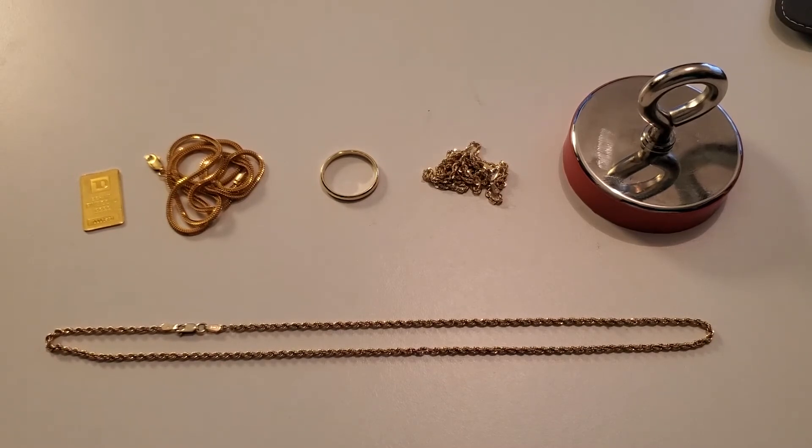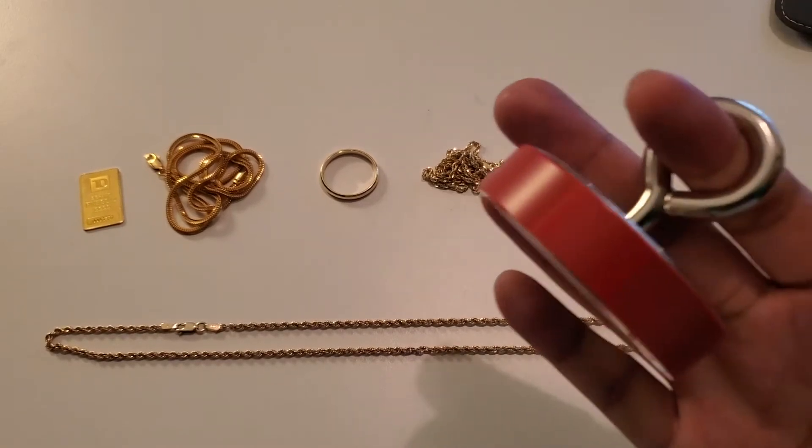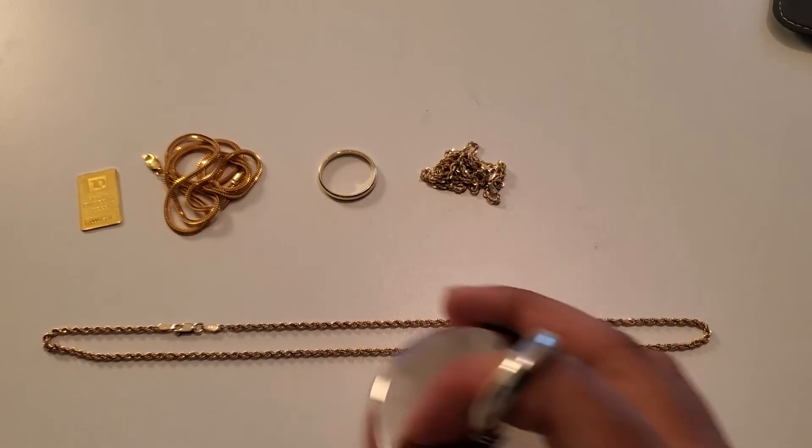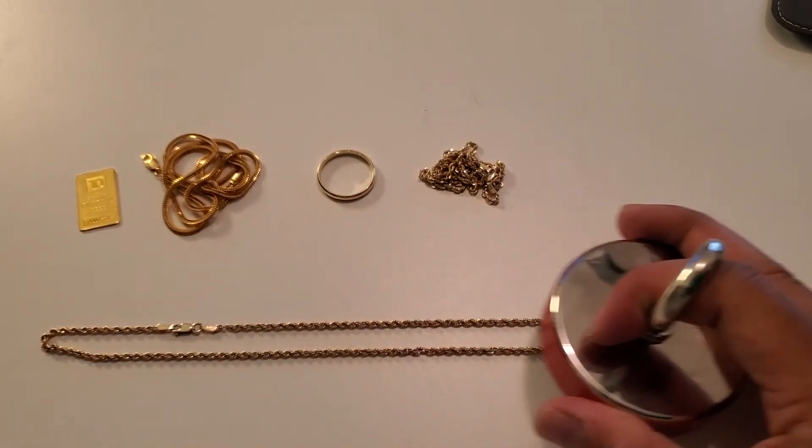This test really comes down to the jeweler you purchased the jewelry from — whether your gold is actually solid 10 karat gold or if it's gold plated on top of stainless steel. We know stainless steel is magnetic, so we're going to pull out the heavy duty magnet and test this 10 karat gold chain.